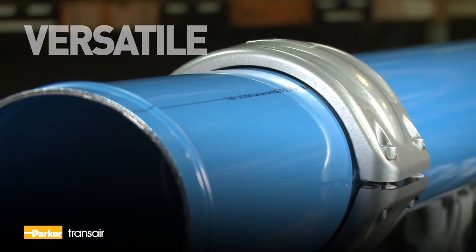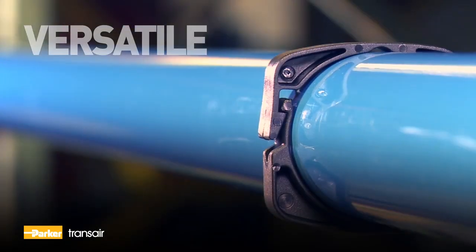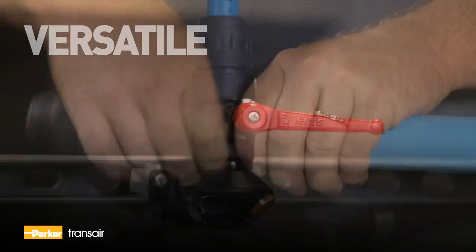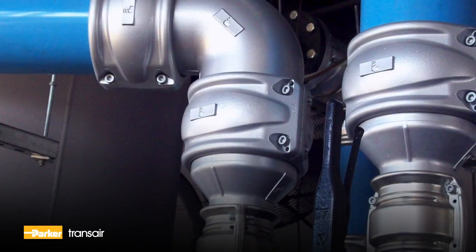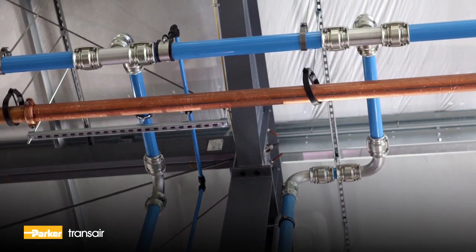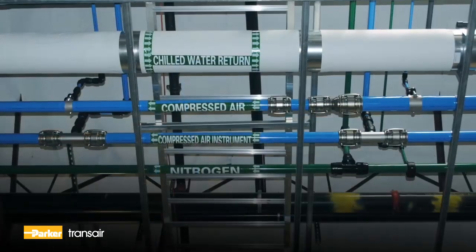The components, including connectors, brackets, valves, and fixtures are reusable and interchangeable, adding to the system's versatility and cost effectiveness. An added benefit of Transair is its ability to integrate into existing copper and steel piping systems for immediate layout modifications.